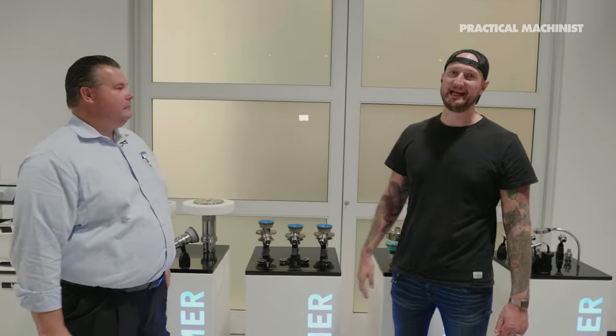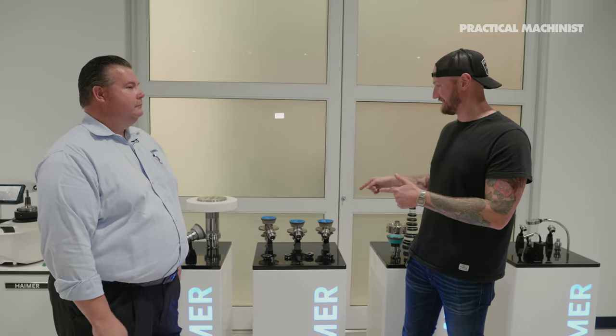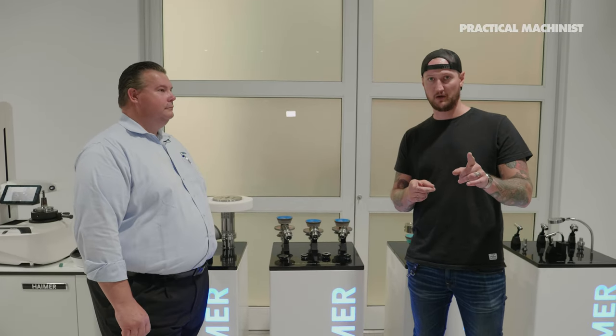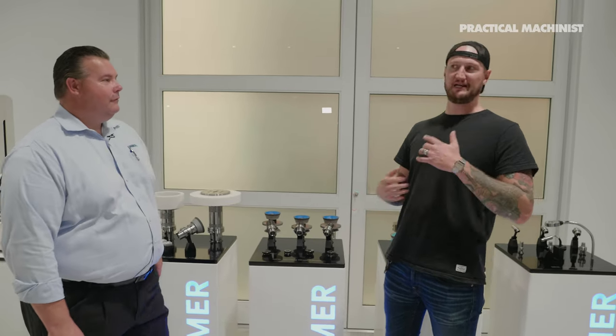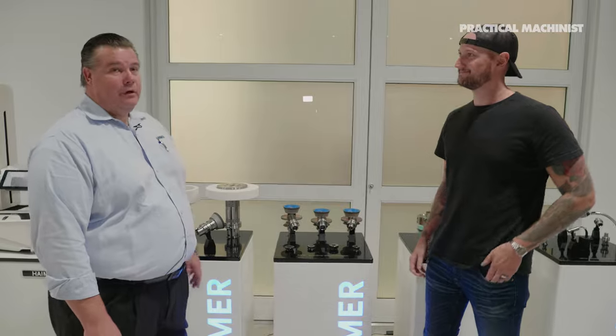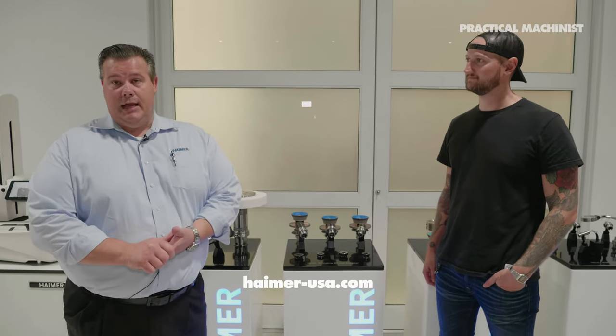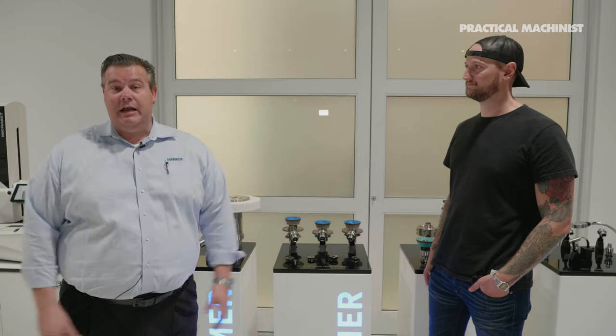Thank you very much for having us by today — Haimer is making some really impressive stuff. One thing we didn't touch on behind us is the balancing equipment, so if you want to see more on that, let us know in the comments. You can learn more at haimer-usa.com and click on the Application Center 360, which takes you to a virtual tour of our 25,000 square foot application center in Eigenhaus, Germany — with over 40 videos and demonstrations covering all of their shrinking, balancing, presetting, and cutting tool products.